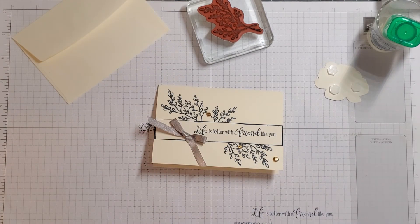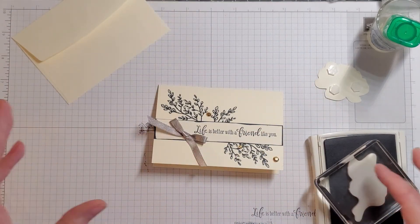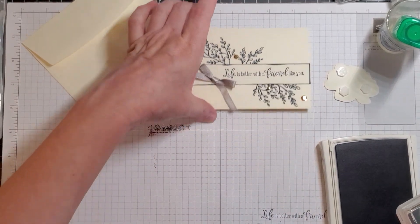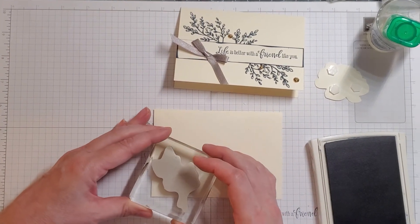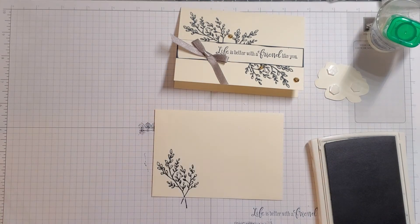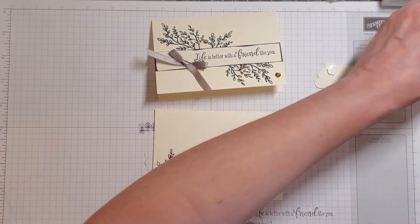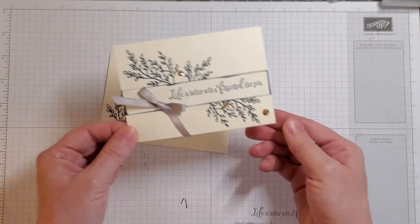We don't want a naked envelope, so stick around. I just stuck my finger in my ink — I'll wipe that off. We're going to move this over, flip our envelope over, because our envelopes should be pretty too. There you go — you have a matching envelope to go with your beautiful card.